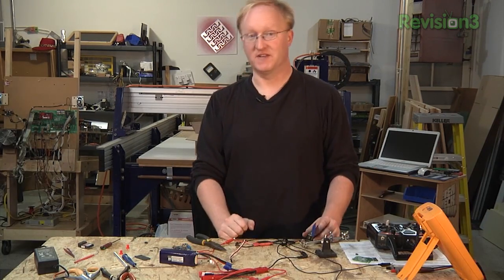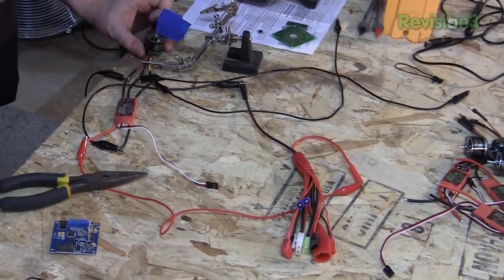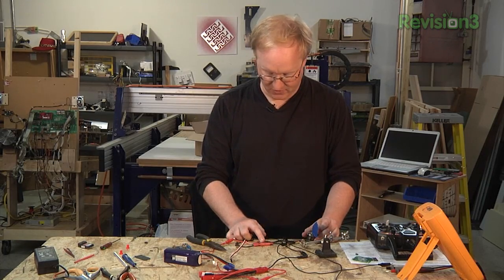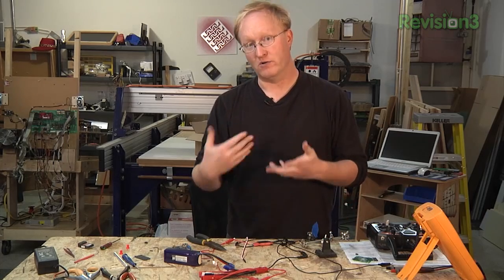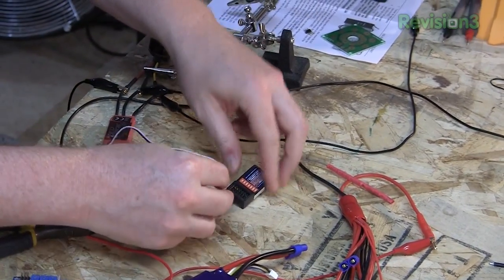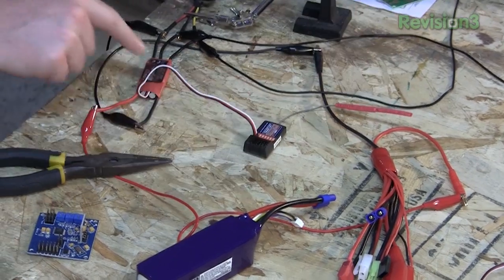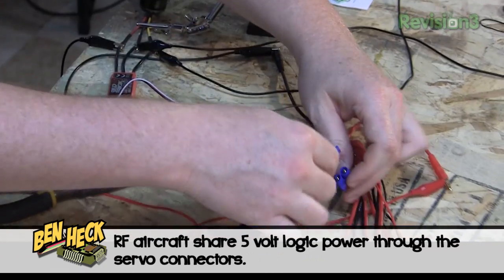I've readjusted the shafts on all the motors, and now I can do a test. Here's how the wiring works: you have your lithium polymer battery, which I've charged up, and it goes into the electronic speed controller. The speed controller drives the DC motor and also gives us a 5-volt power source to drive either our transmitter or our flight control brain. For a test, I'll plug this into the transmitter on channel three — it's basically a servo wire with ground, voltage, and the signal.